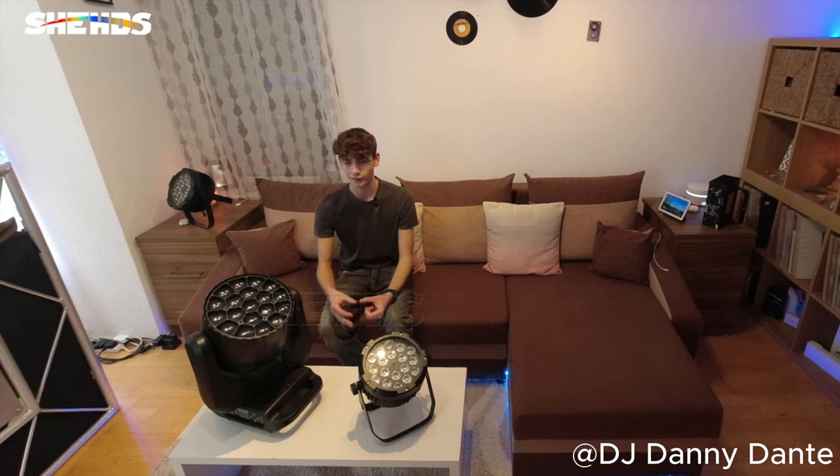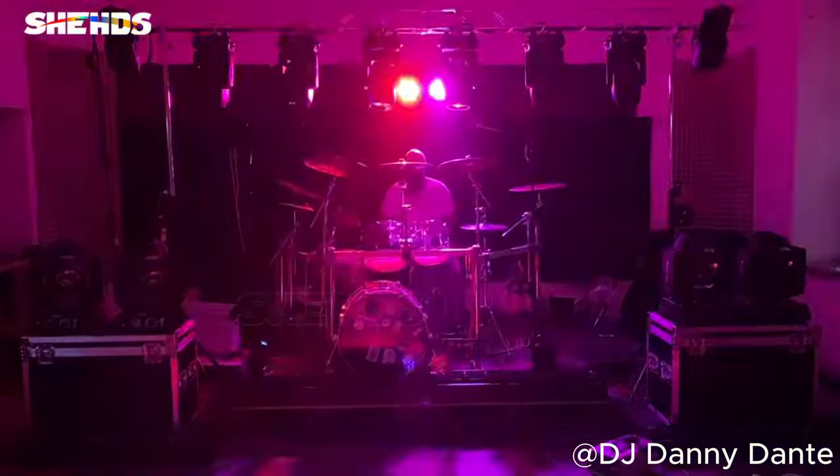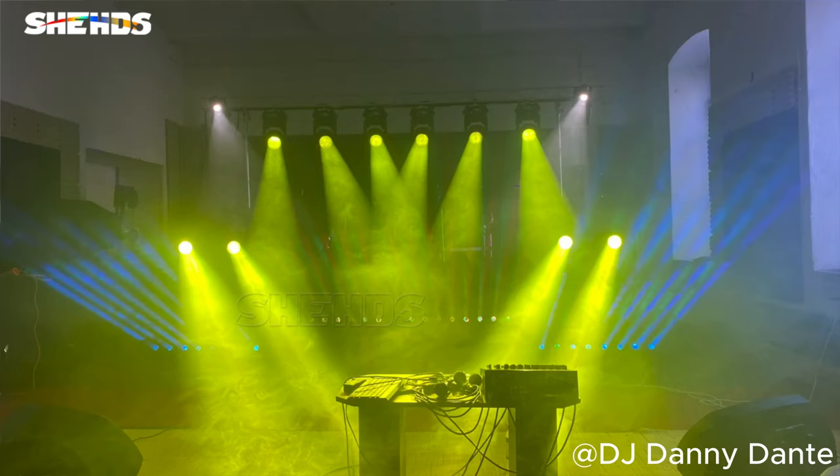I have to say that these lights are beasts — they are very good quality, robust, and reliable, and Sheds is dedicated to their stage lighting. You can definitely tell. The effects are also beautiful. Whatever you are looking for, you will find it. I've been on multiple events with these lights and have used them in all different variations. They all did very well and the crowd was always very excited and energized thanks to the lighting. They are stunning.